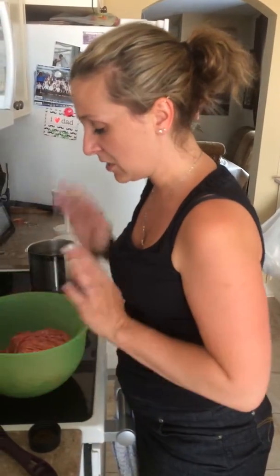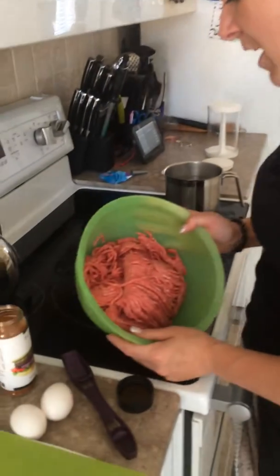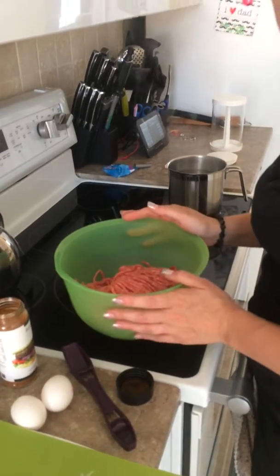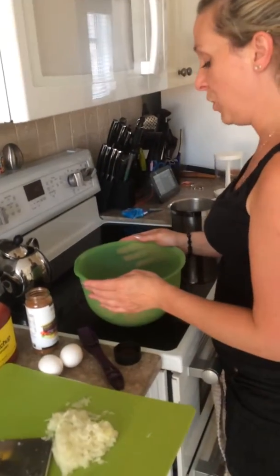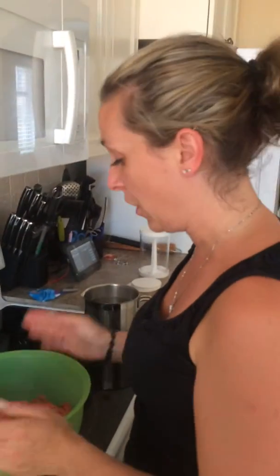Welcome to my kitchen. In my bowl I have about 3 pounds of hamburger meat. You can substitute for ground turkey or ground chicken if you want a healthier alternative.